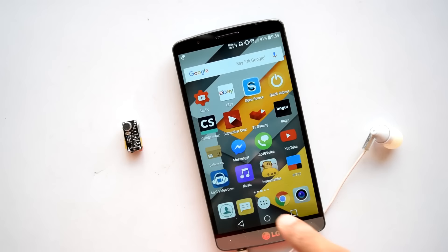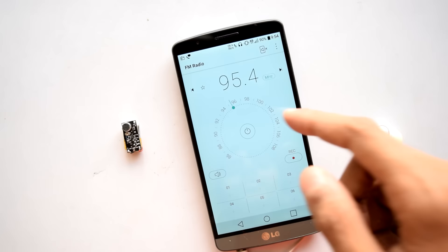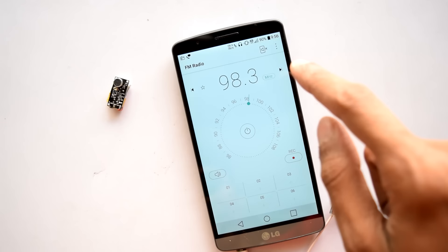Now to set it up, we need to turn on any kind of FM receiver. I'm going to use my smartphone's FM — one advantage of using that is I can also record my audio through it. Turn on your FM receiver and start scanning through the FM channels.